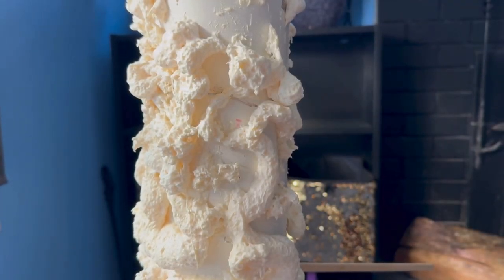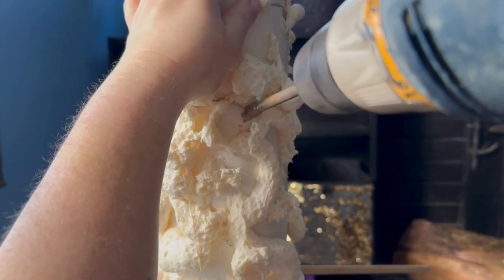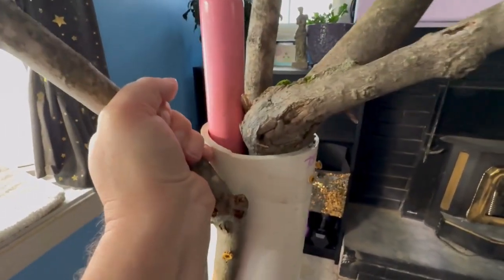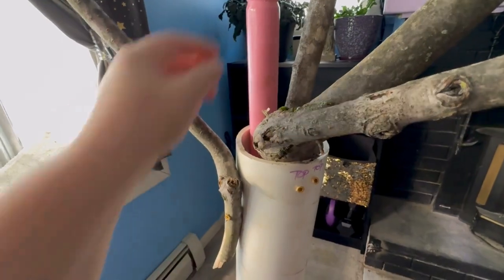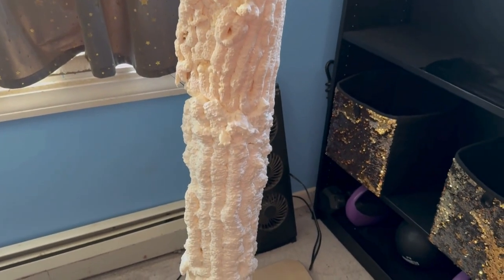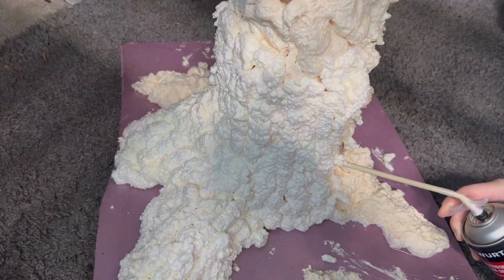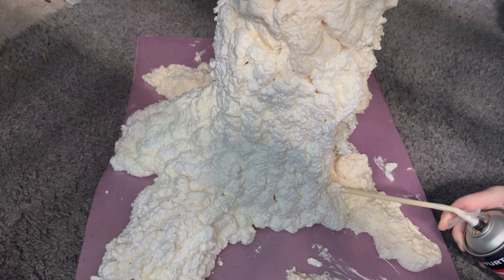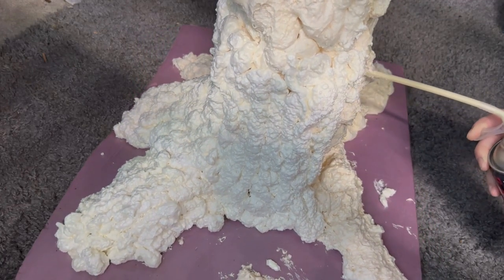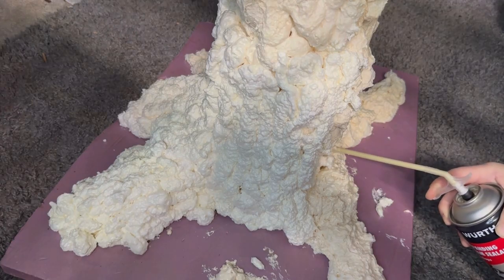I drilled some holes in the PVC so I could insert limbs. For the smaller branches I used wooden dowels I had laying around, and for the larger branches at the top I used actual branches from the yard, screwing those into the PVC. Then I covered everything with spray foam insulation. I experimented a little with different application patterns and found that an up-and-down ribbed pattern worked best, although I didn't do that everywhere. It's got lumps and bumps, but once it's all spray-painted black I think it'll be mostly camouflaged.